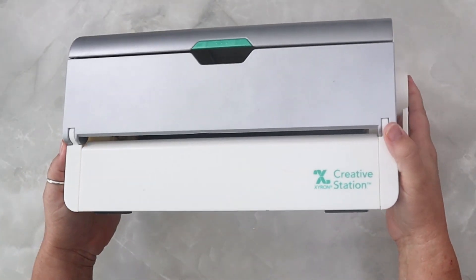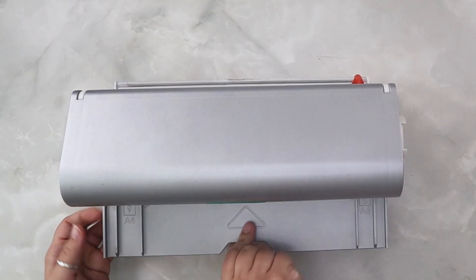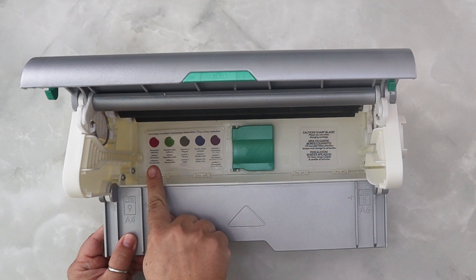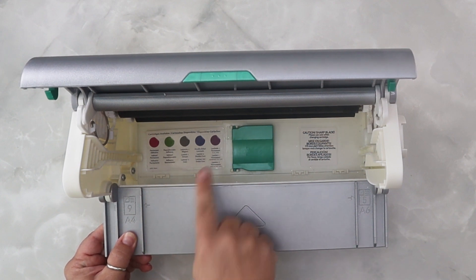The Zyron Creative Station holds both five and nine inch cartridges in a variety of types including permanent adhesive, repositional adhesive, laminate plus magnet, double-sided laminate, and laminate and permanent — and that last one is only available on the five inch.